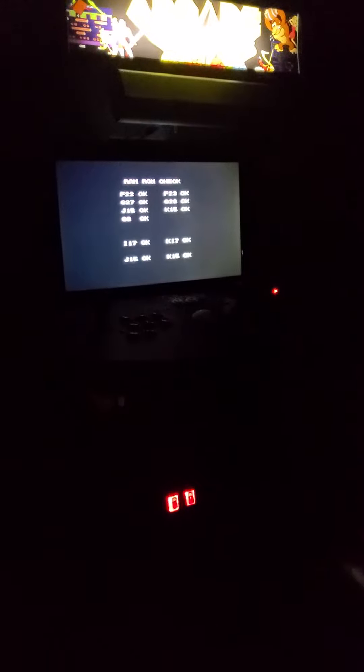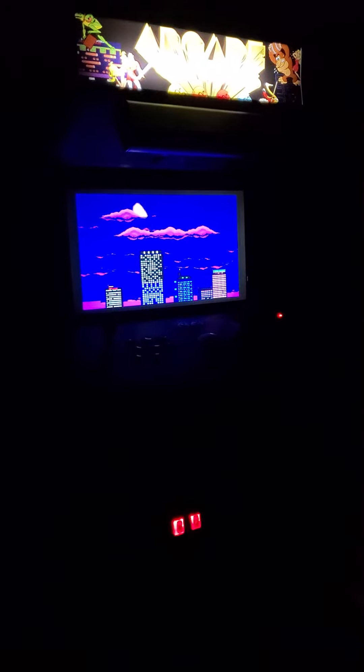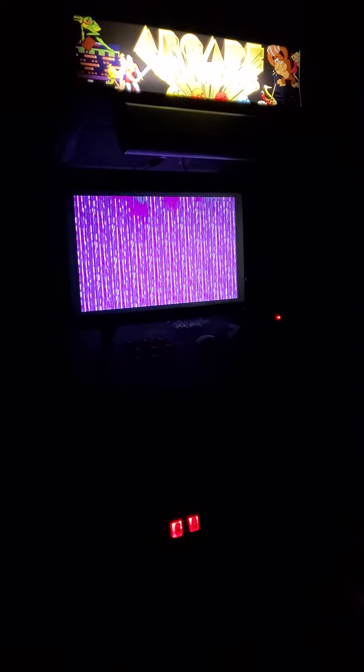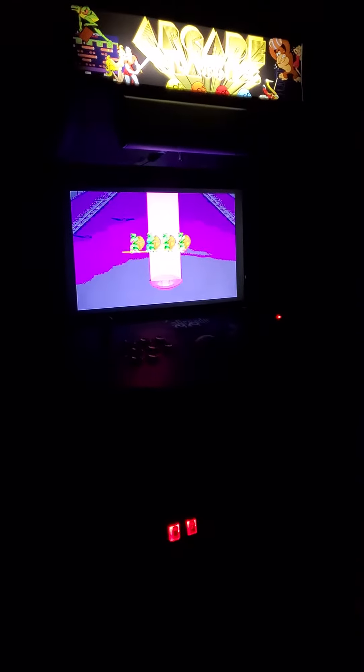It's going to take a little while to load up because it's ROM-based. We're a little ways back from it here but it should still get some good sound. Got a Raspberry Pi 3 in there. It's not turned all the way up but it's pretty good.